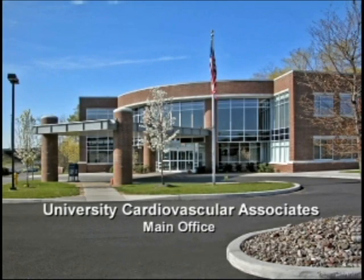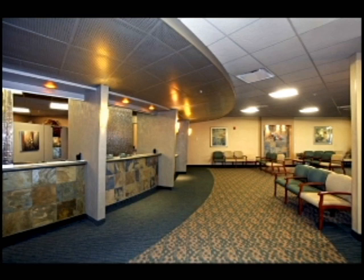Hello and welcome to UCVA. This video clip will provide you with information on your nuclear stress test.